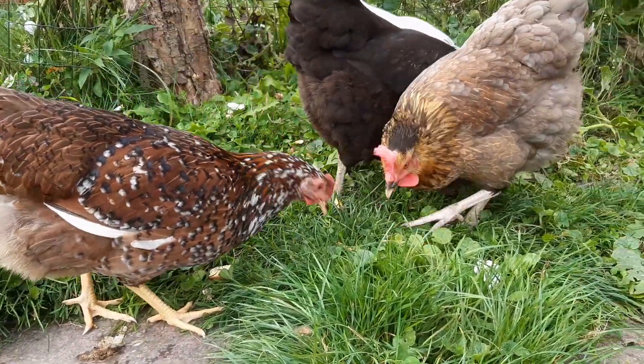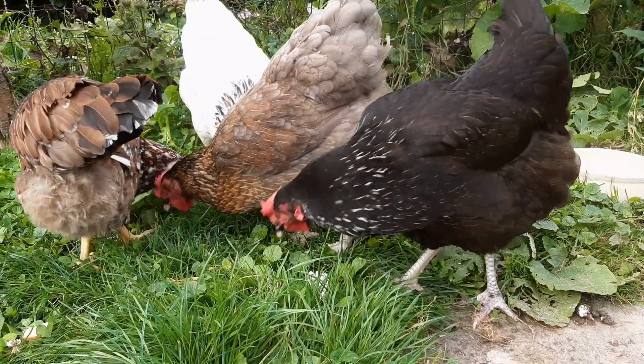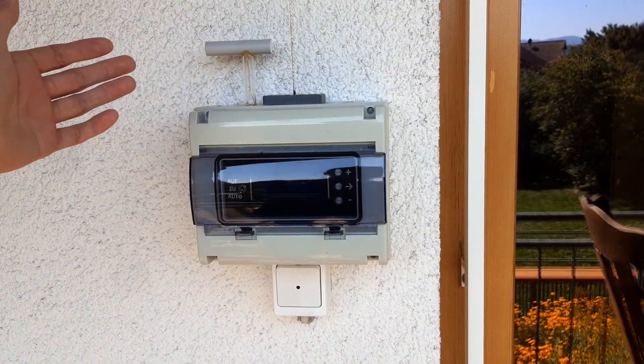Hi. A while ago a marten broke into our chicken coop, which unfortunately didn't end well for the chickens. This can't happen again, therefore I built a device that reliably opens the door in the morning and closes it in the evening.